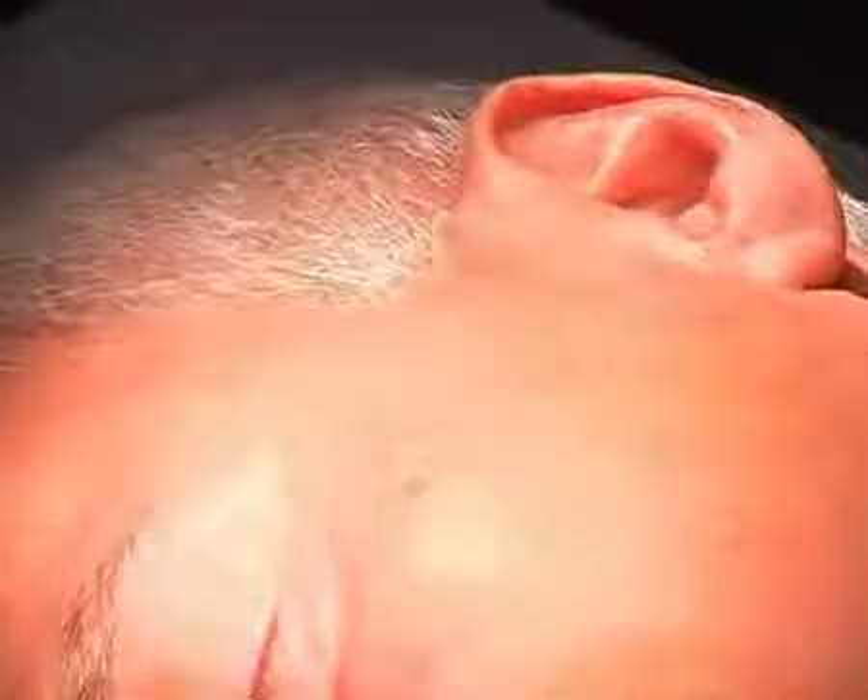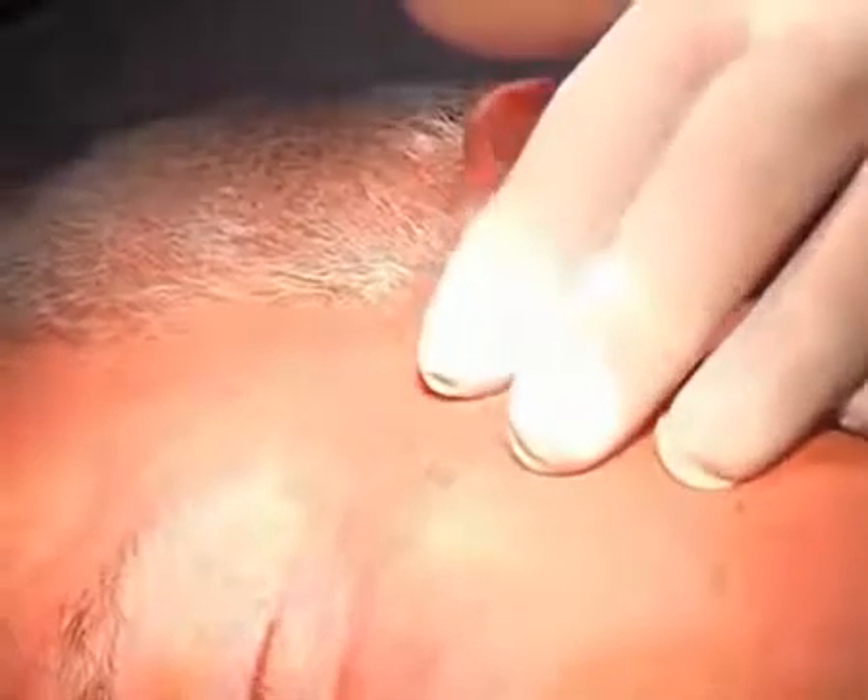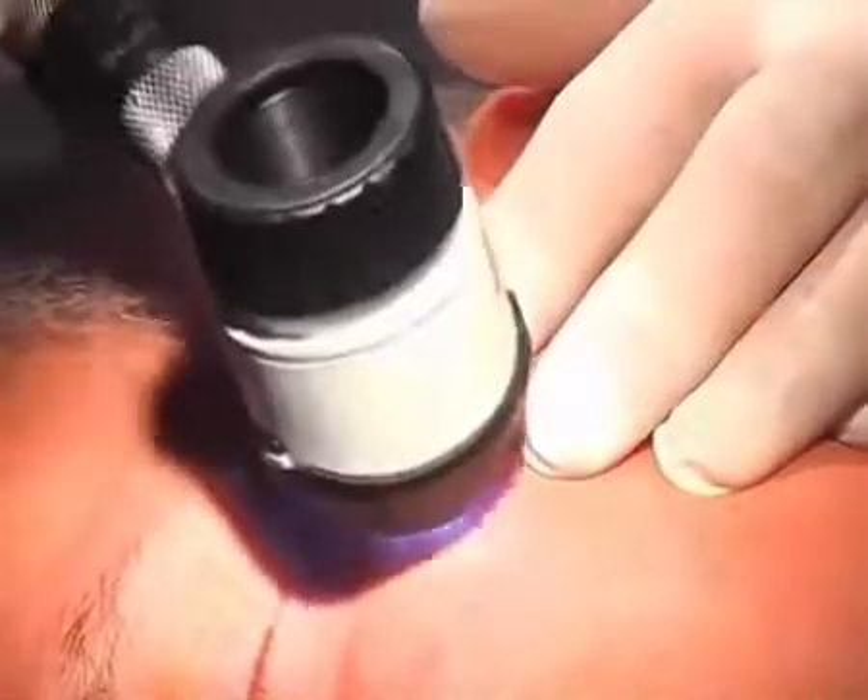Again on the same patient, another seborrheic wart — rather flat — that can be detected with the dermatoscope.